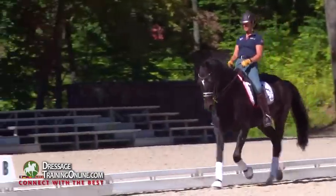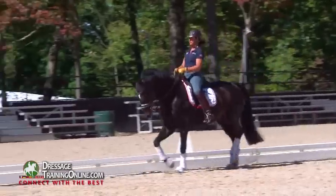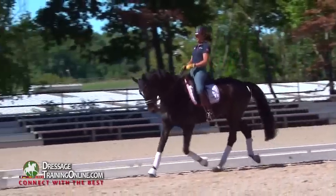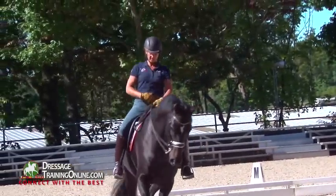If you watch my belt buckle, you will see how much motion is in a decent sitting trot. There's a lot of up and down motion — this part of me moves a lot.